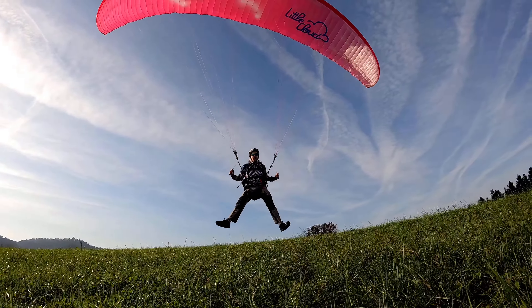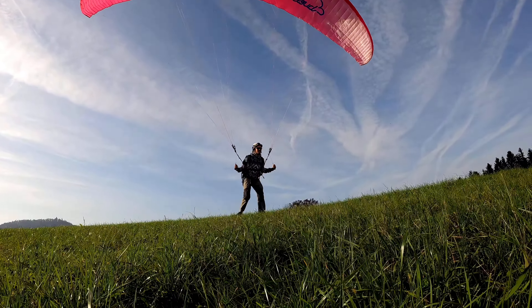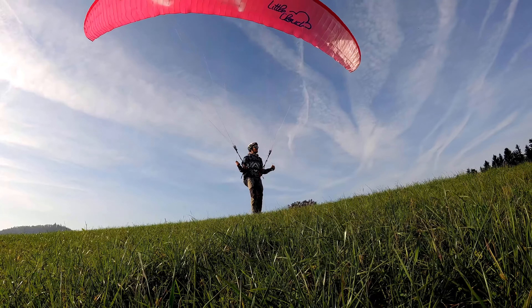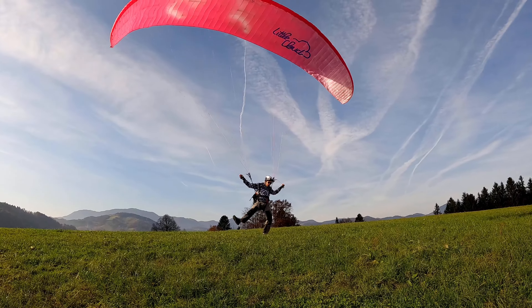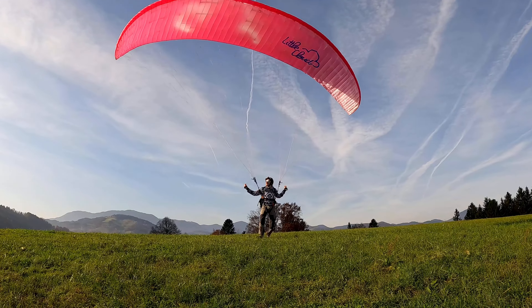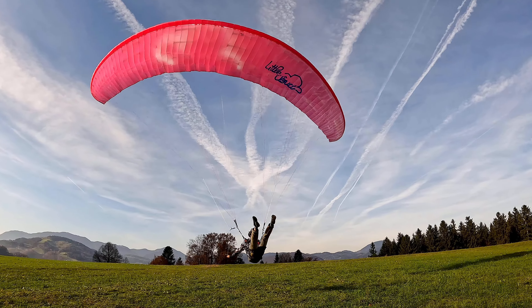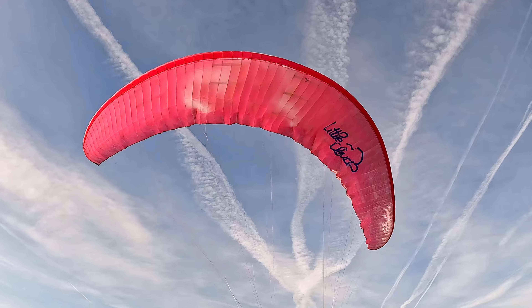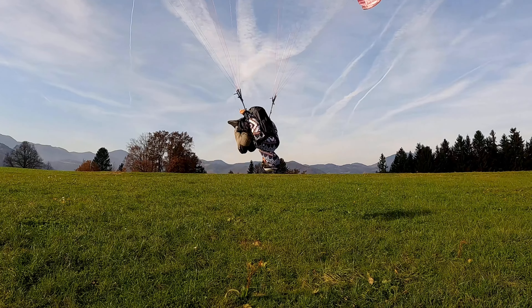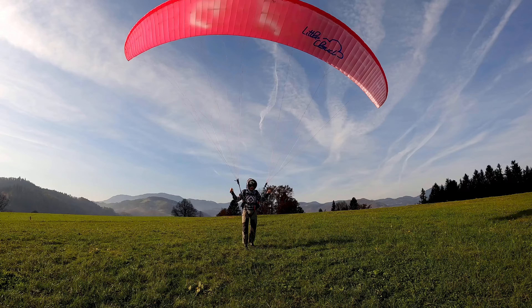Use a grassy, smooth takeoff area — never do it above rocks or any sharp surfaces. You have to be gentle with your wing; no aggressive moves on the brakes. Keep your wing above your head and stable. If you hit the brakes while spinning, your wing can deform and pull you off to the side, so keep it stable with no aggressive sudden moves.